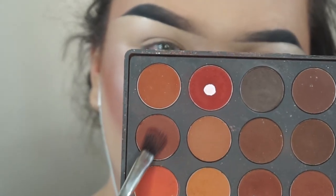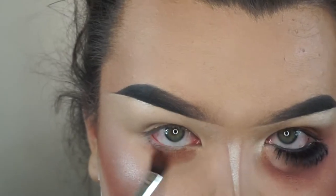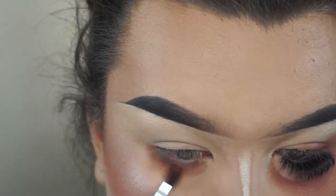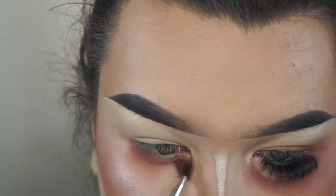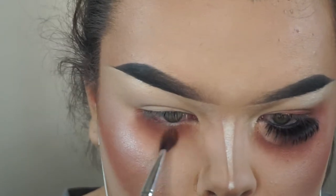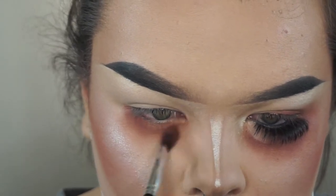So first I'm taking the 35OM palette by Morphe. This is like my favorite palette ever. As you guys have seen, I always use this palette. I have a million palettes, but I always go back to this one because it's fucking bomb. So I'm starting by taking a blending brush and I'm just blending that color all over the bottom of my eye.